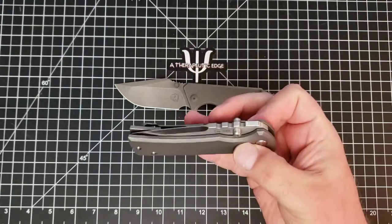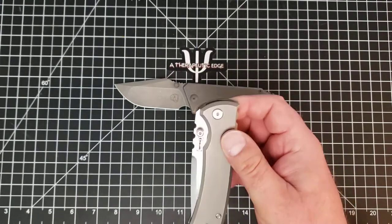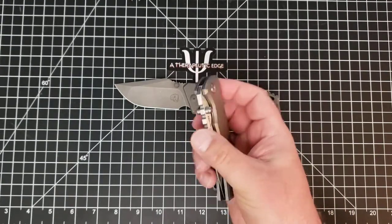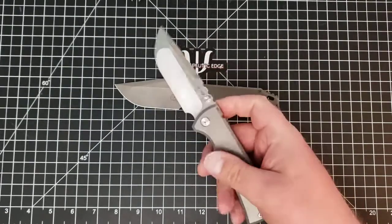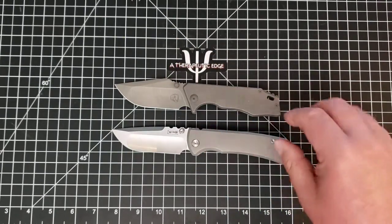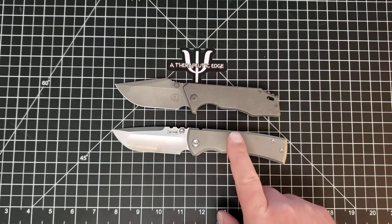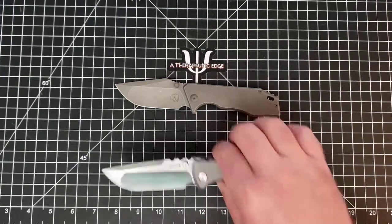The Chavez is thumb-stud deployed, smooth, and drop-shutty without being dangerously slap-shutty. Everything about that knife is made perfectly in my view. I've had it for going on a year now and it is still the knife I use to compare others for fit, finish, quality, design, and comfort. And the JCape - well, it really is everything.